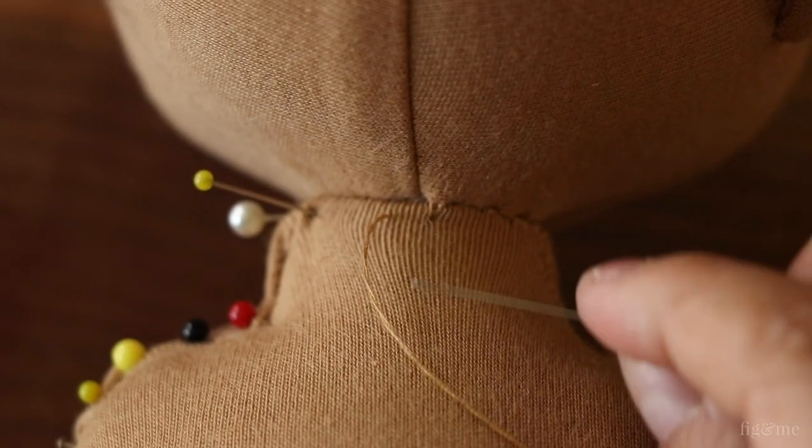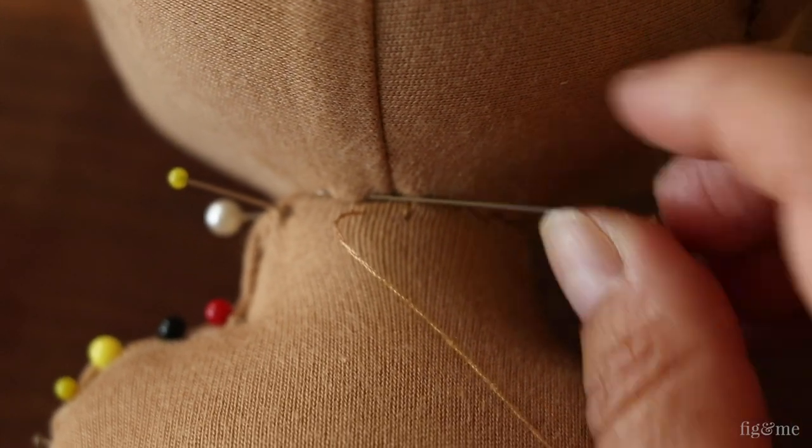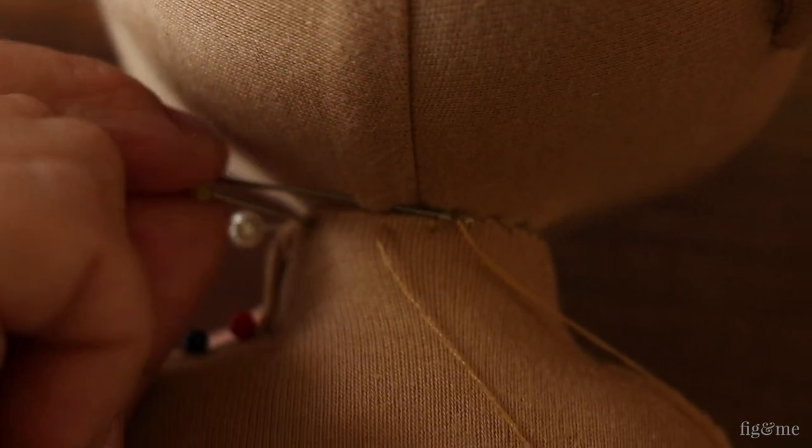My process for this next seam is to make a row of stitches of medium length, then a second seam with even smaller stitches. If the seam doesn't look to my liking, then I can do a third seam.